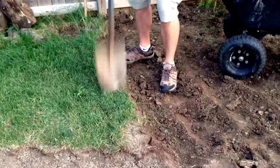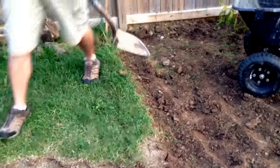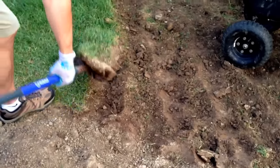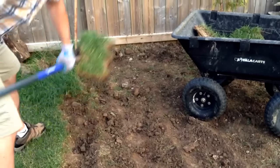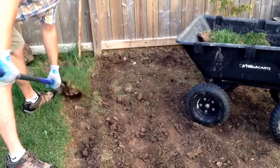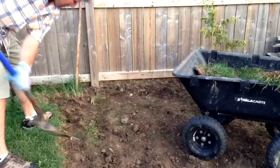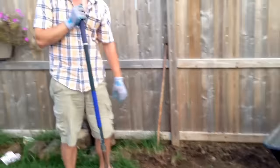I'm going to do it like that, and then what I do is I'll do it and march. And that's it — that's how to remove sod.